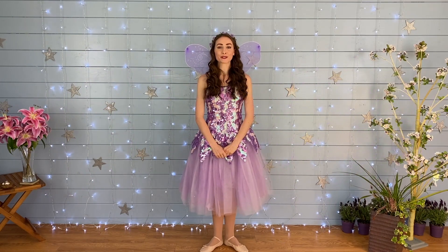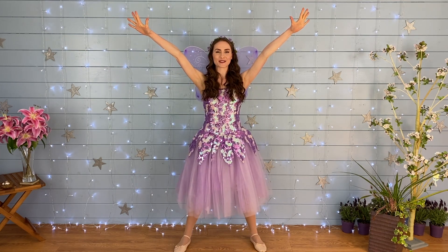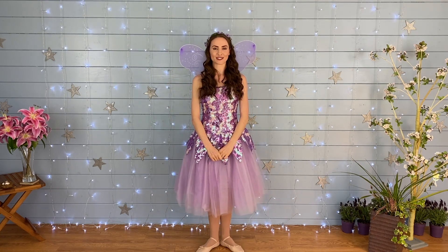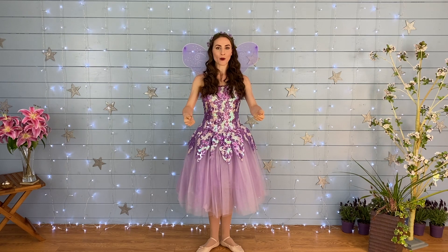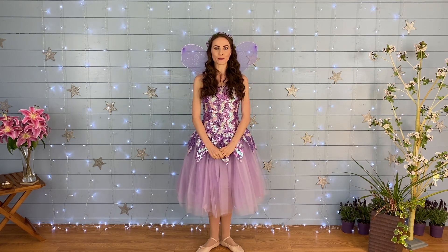Hello everyone, and thank you so much for joining me for some fairy dancing today! We are going to start with one of my favorite dances, which is called Jump Jump Star. You need to stretch into a really big star shape for this one. There is also a really fun part where you get to grab your partner's hands and spin them around, so if you've got a grown-up with you, make sure they join in. Here we go!